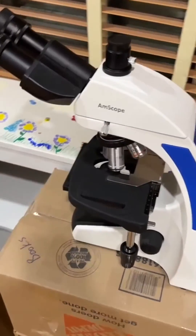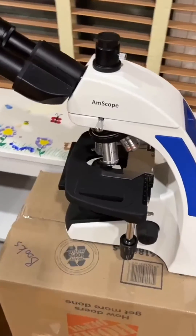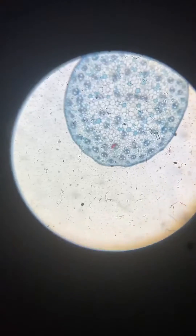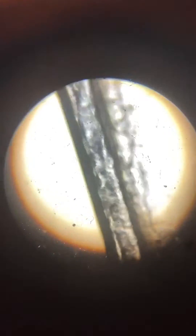Basically whoever designed this thing just made it easy to use. The magnification is absolutely solid, and the base of this unit is built pretty sturdy, so even at like a thousand x the image is still really stable, which is amazing.